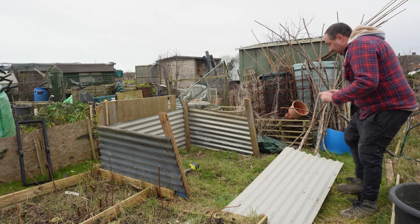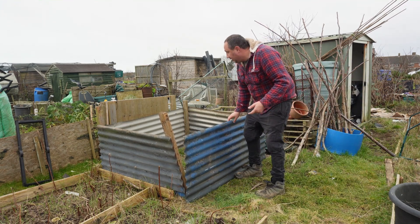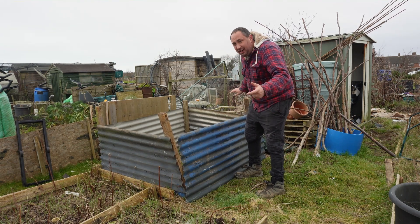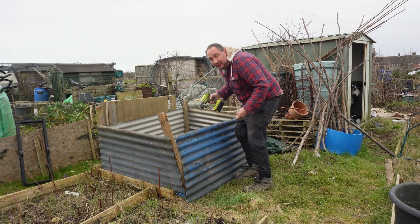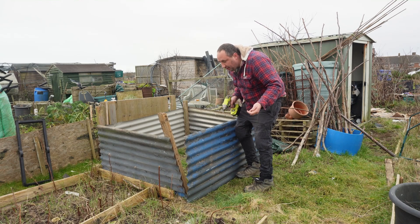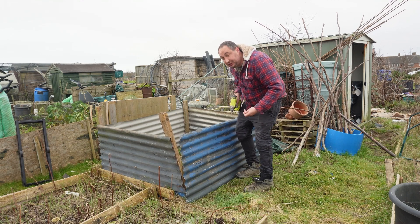Next on my list is building a new compost bin. This corrugated iron I've had for quite a while — it used to be on a shed that I dismantled during lockdown, and I didn't want to waste it. I've used it for building some beds here on the allotment, but I figured we can also use it to build a new compost bin. Nothing difficult about it — just four posts screwed in to make a nice square.